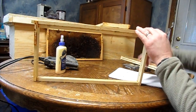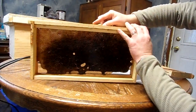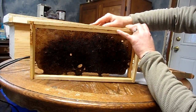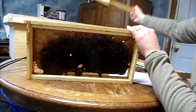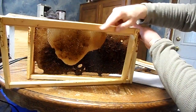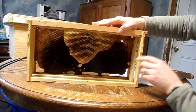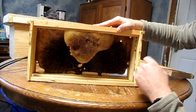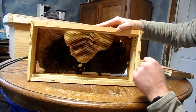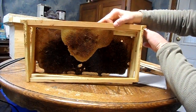The other thing to consider when drawing out foundationless frames is it's important to draw them between brood — between two frames of brood. You want to draw that empty frame between two solid ones. If you put an empty frame between two frames of capped brood that are getting ready to emerge, when they emerge, that middle frame is going to get drawn out faster than you can believe.